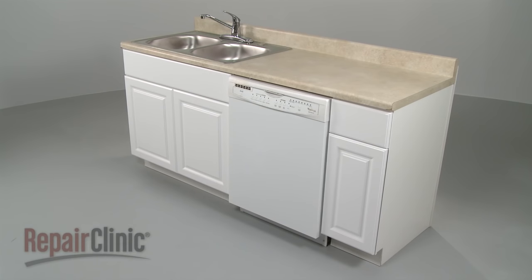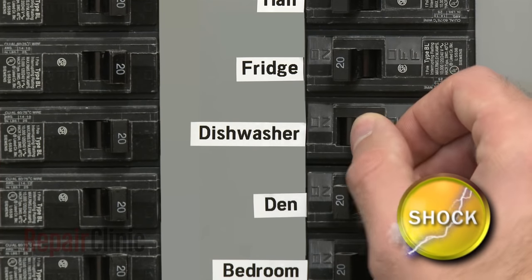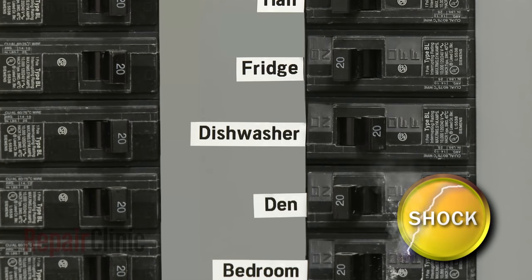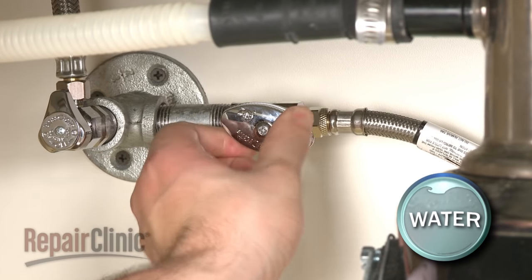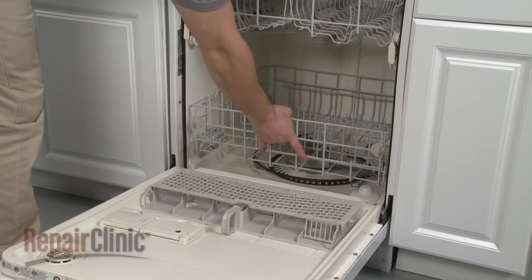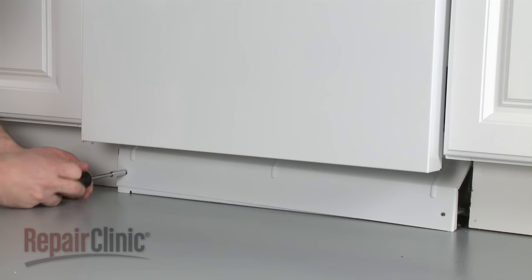To replace the heating element, you will need to uninstall the dishwasher first. To do this, turn off the power supply to your dishwasher. Shut off the water supply valve and remove the lower dish rack. Next, remove the screws to release the lower access panel or panels.